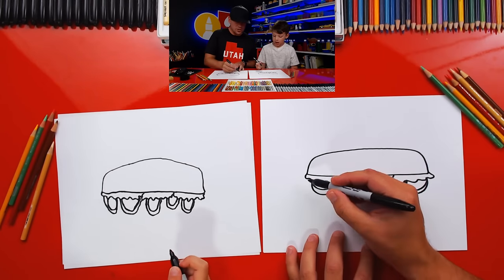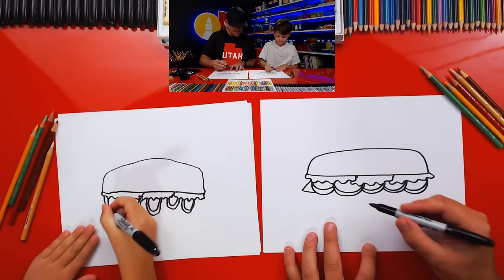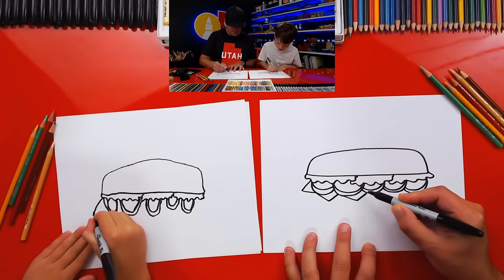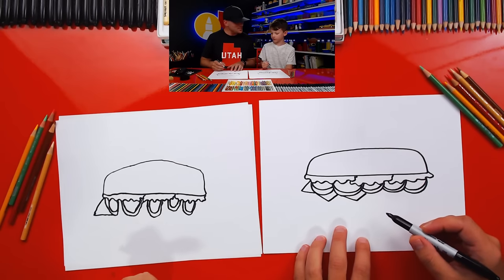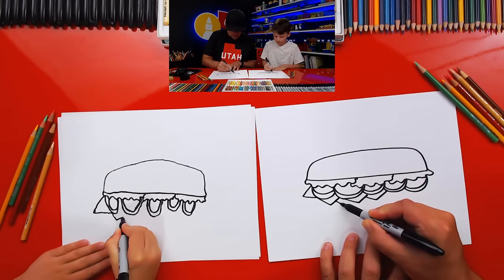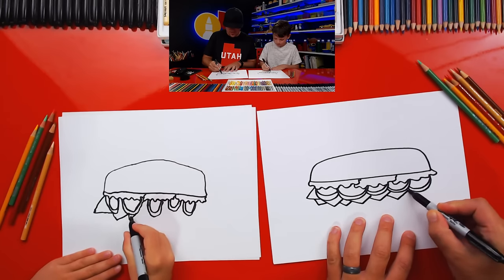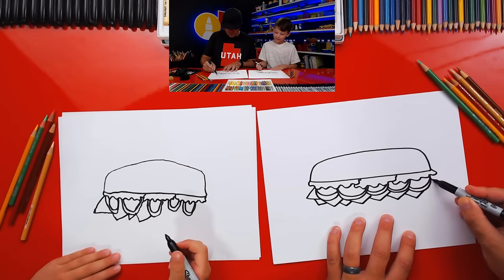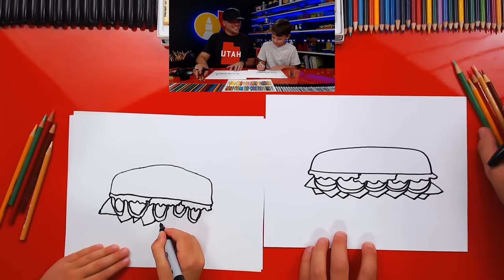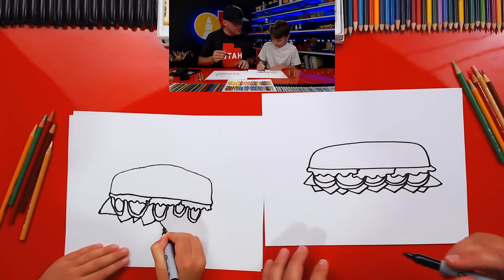Let's do the next layer - we're going to do cheese. We're going to draw V shapes, sideways V's like this. It looks like sharp cheese, like a chip. I'm going to go all the way across. You can even add a second layer of cheese if you want - I always ask for extra cheese on my Subway sandwich. Keep adding little V's all the way across your sandwich.